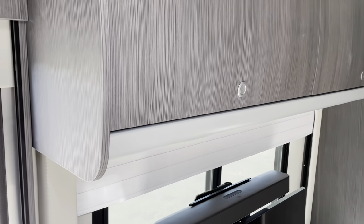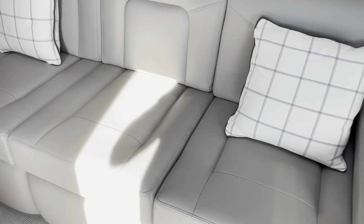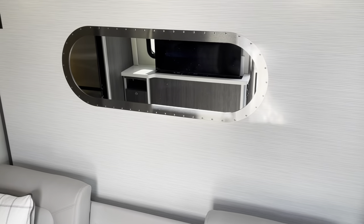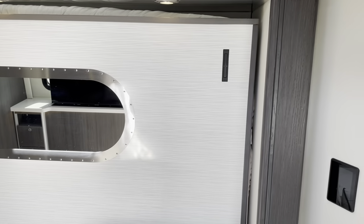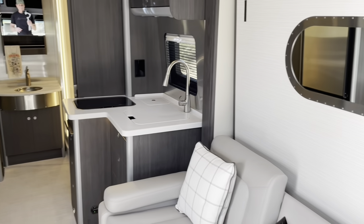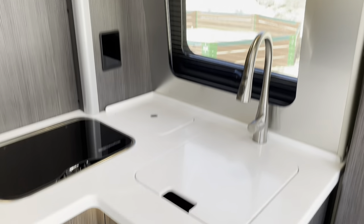The fit and finish that Airstream puts in here is just really top notch. You've got a nice sofa, you can pull your armrest down and there's a nice table top. You've got the Airstream riveted detail — this is a mirror but they do what they do with the windows in their trailers. This comes down as your Murphy bed, which I'll show you in just a second. Then we go into the kitchen area.